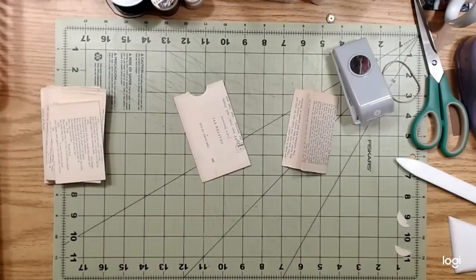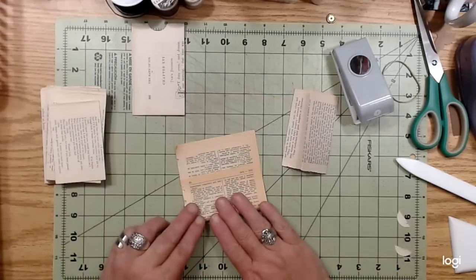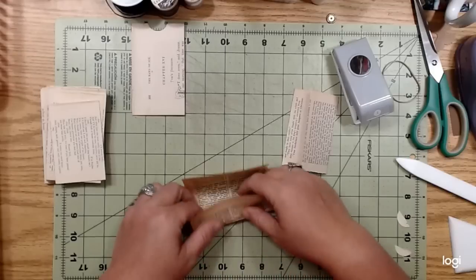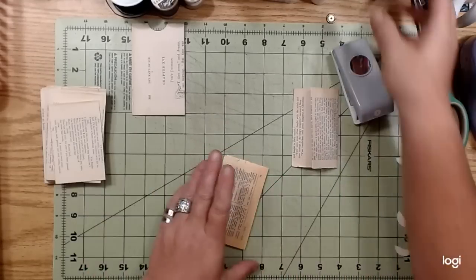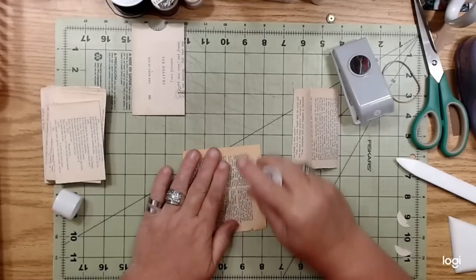Let me grab a book page - dictionary. So this is how wide I want my envelope to be. Then I just take this other one and fold it over like that, so I know where my crease is. This paper is a little bit too thin, but I like to leave that torn edge on the top - that little bit of rustiness is nice.